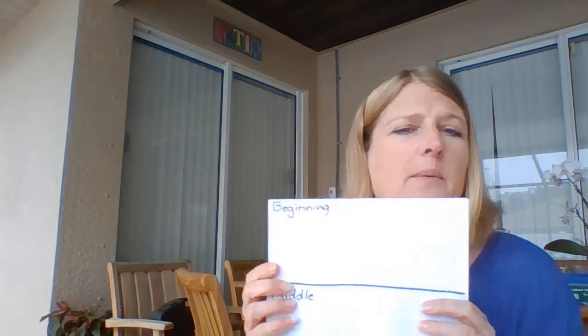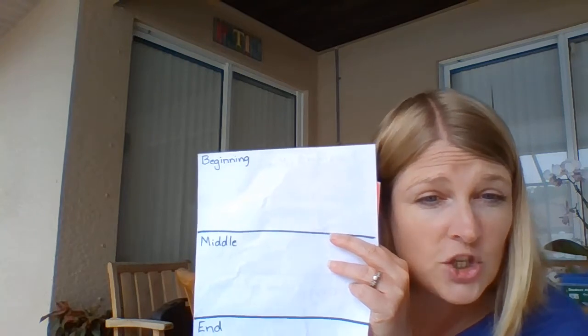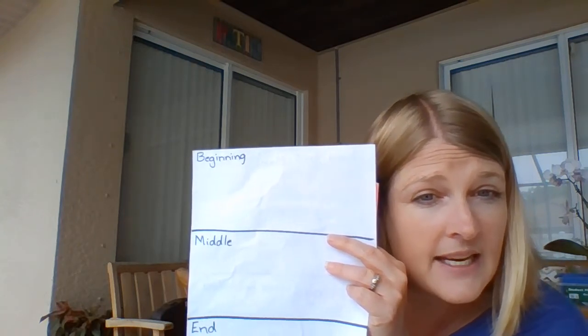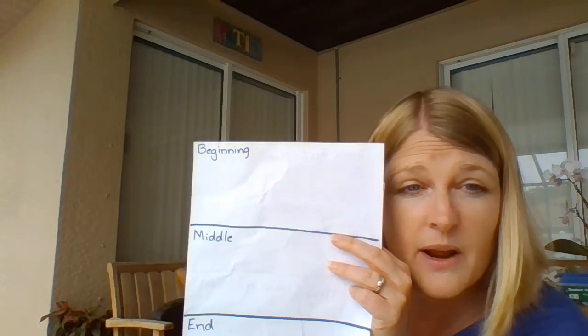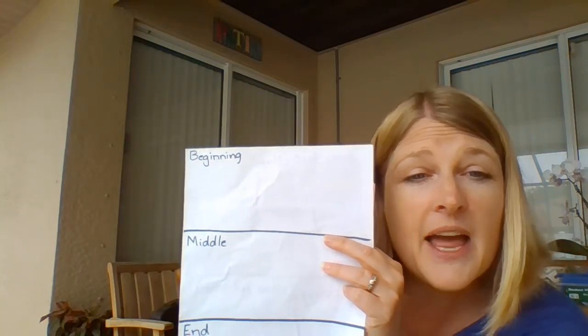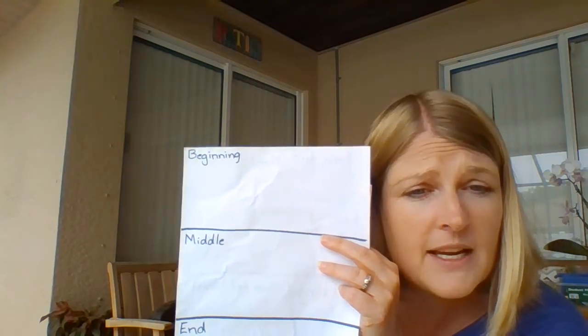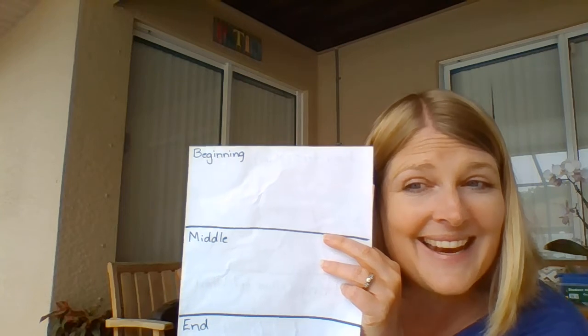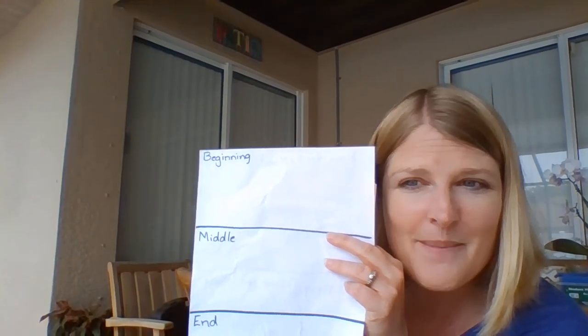Now, in your beginning section, I would like you to focus on: what does Rosa Maria do every night that is the same? For the beginning of the story, I want you to draw a picture and write a sentence or two telling me what does Rosa Maria do every night that is the same? Keep up the great work, friends. See you tomorrow.